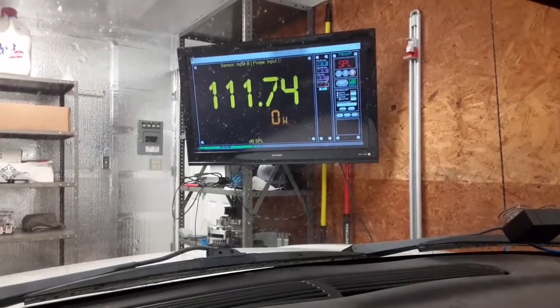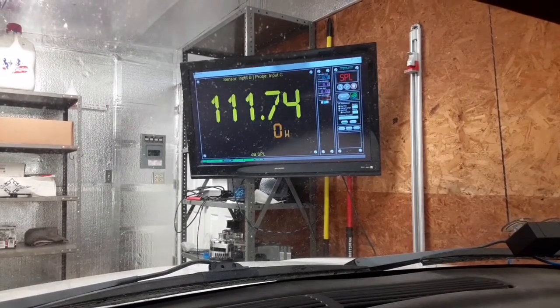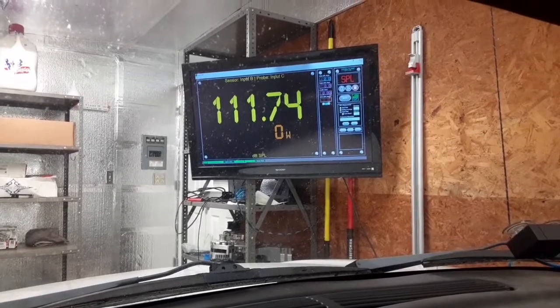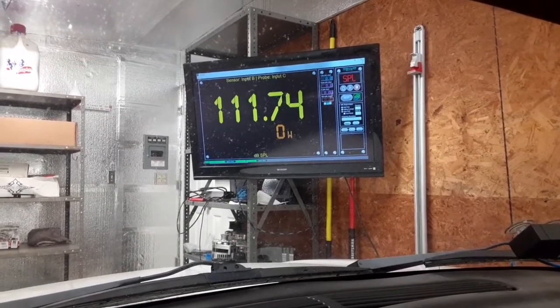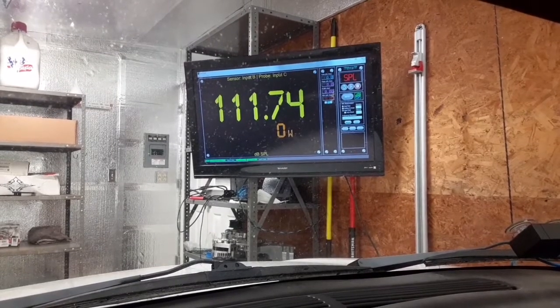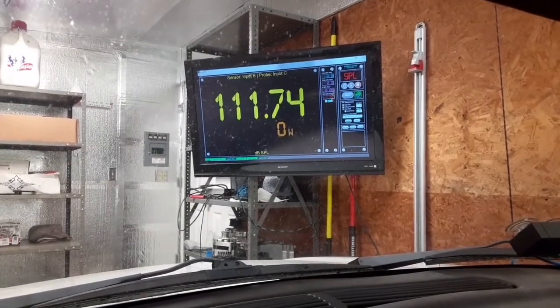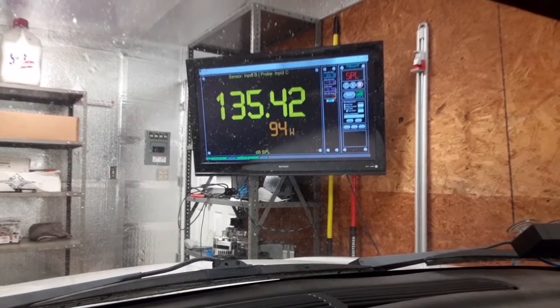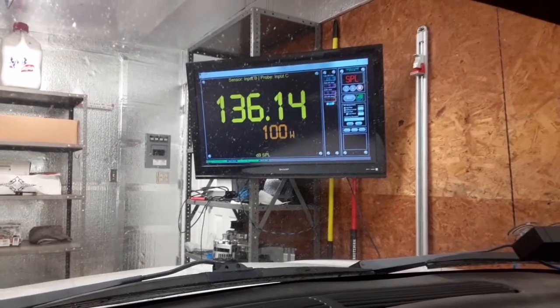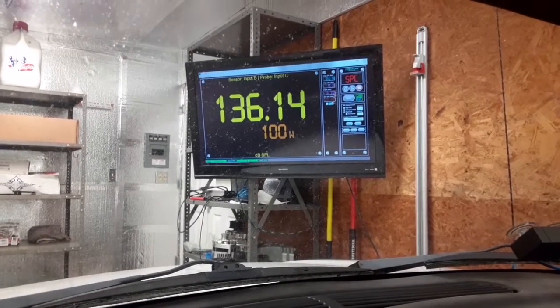So we're going to start off with legal sealed. The mic is on the dash right there. All windows are up. We're going to do a hundred Watts first to begin with — I like to do that for my personal records. The 11.74 you see on there right now is just from where I slammed the door. I'll do this run then reset it. Here we go — 100 Watts, or as close to it as we can get. All right, so 136.14 at a hundred Watts — it's a pretty good start.